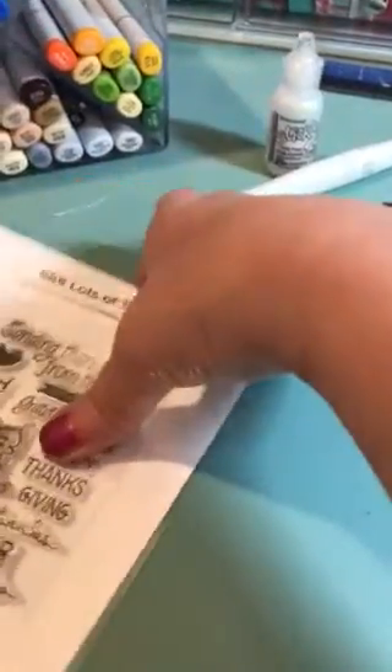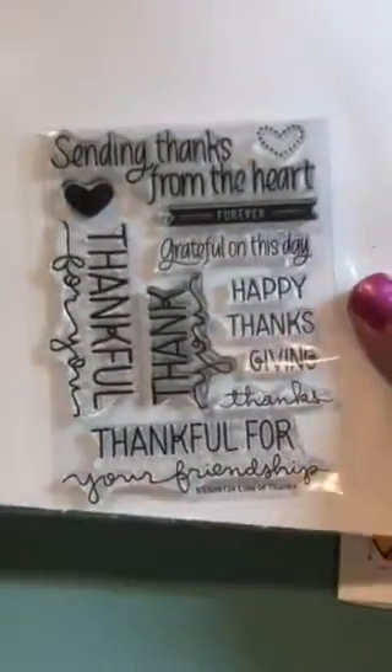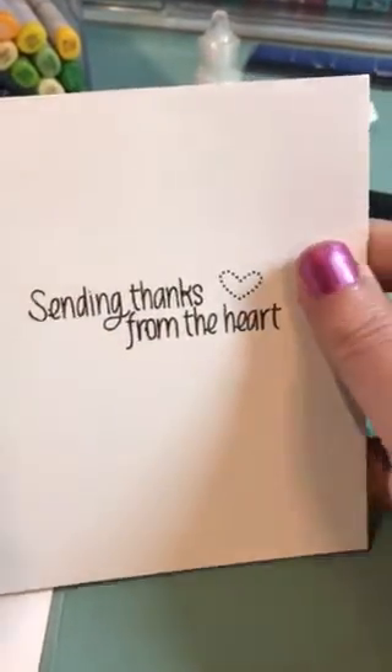The other stamp set that I used was the Simon Says Stamp Lots of Thanks, and the one I used was Sending Thanks from the Heart, and I just stamped that inside.